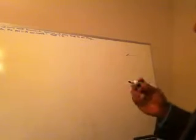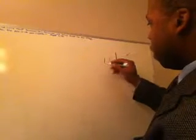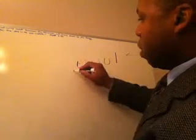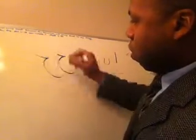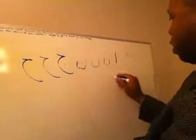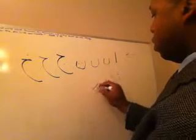So remember, it's read from right to left. And the letters go kind of like this: Elif, be, te, fe. Then: gim, ho, ha. Del, del, re, zin.